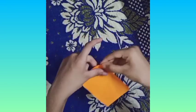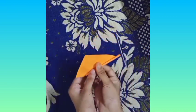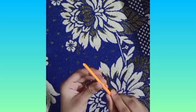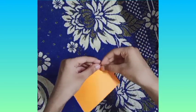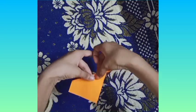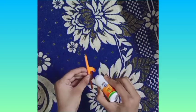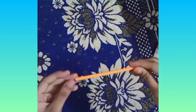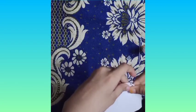Now, we take a cutaway paper and roll it. We fold it in half as we did before. Then we take white paper and fold it as we did before.